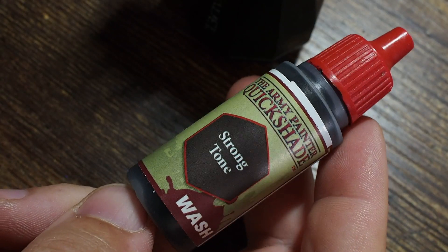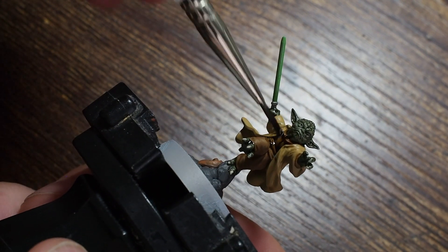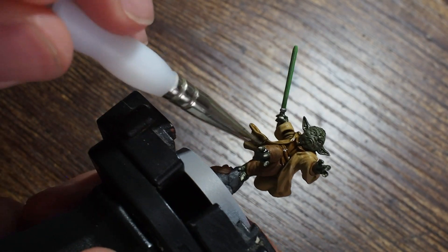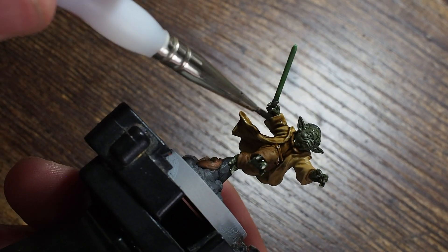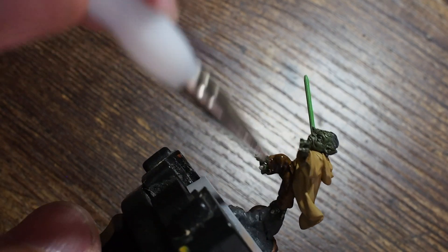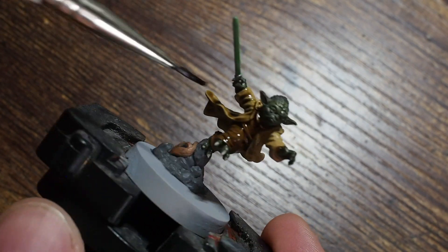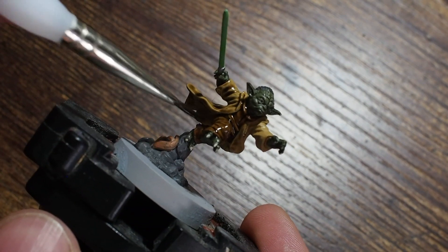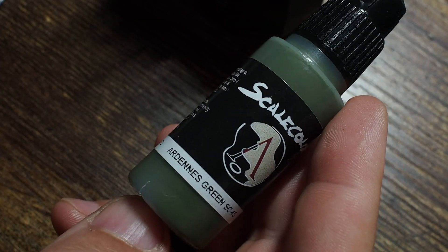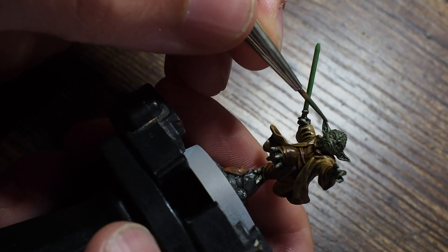Once all of that is dry, we're going to use strong tone - a really dark brown wash - and cover all of the browns: the trousers, shirt, and all around the robe. You can really see this sitting into all of those recess points, all of the areas where the fabric folds, picking out all of those details. We're going to have a great time building those colors back up. This is probably one of my favorite phases - when you place a wash on the miniature, it kind of points out all of those details for you.